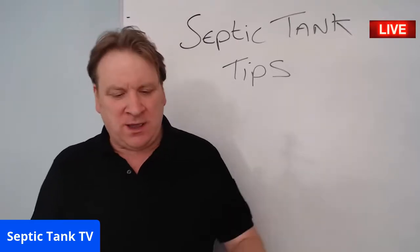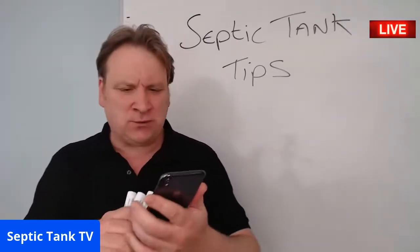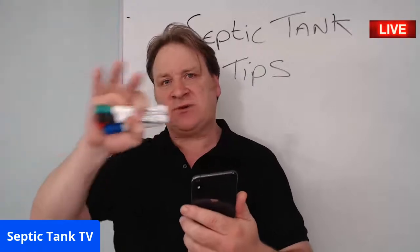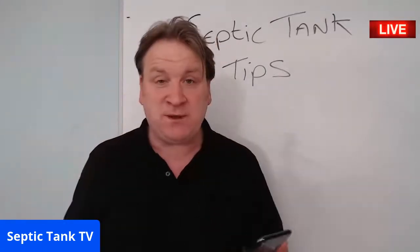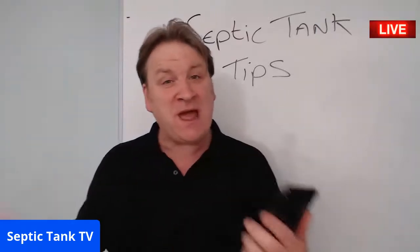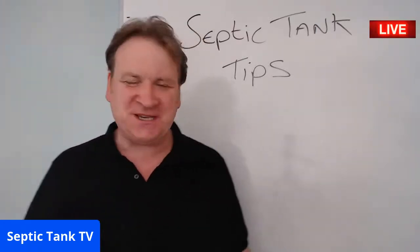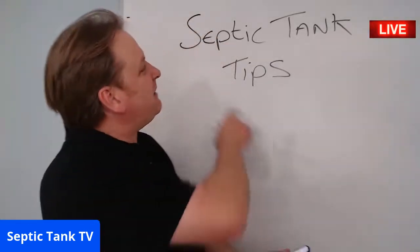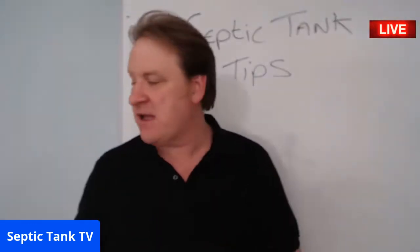If you've got any septic tank questions you'd like me to answer, join this live broadcast. If you're live, on your screen to the side you should be able to type in questions — they'll come up on my phone and I can answer them live. That's the whole point of tonight's live broadcast.